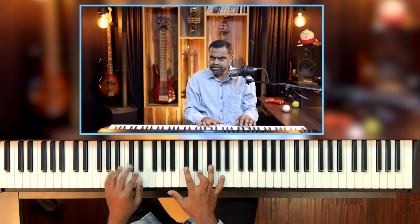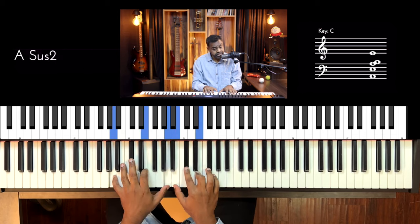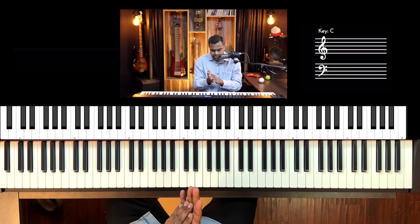Let's get cracking — E major first of all: 'Isn't she lovely, made from love.' So the lick — let's first get towards counting it. It's a triplet time feel: one and a, two and a, three and a, four and a — that's how we would count this.